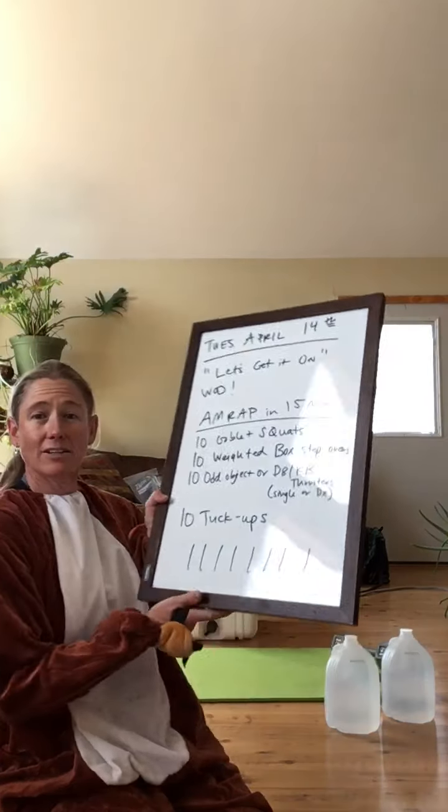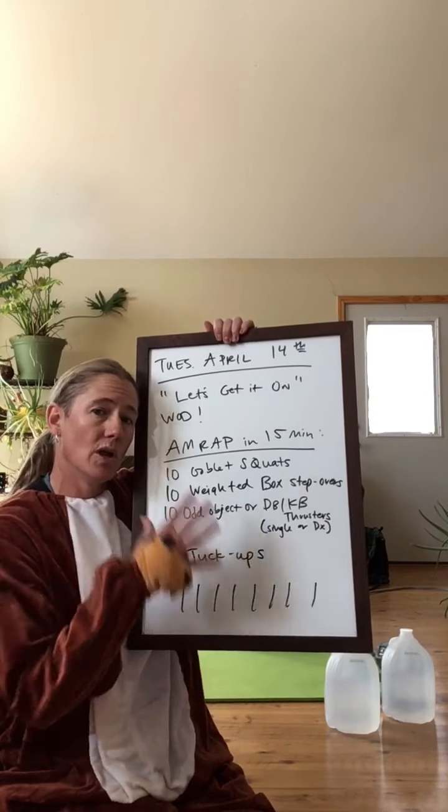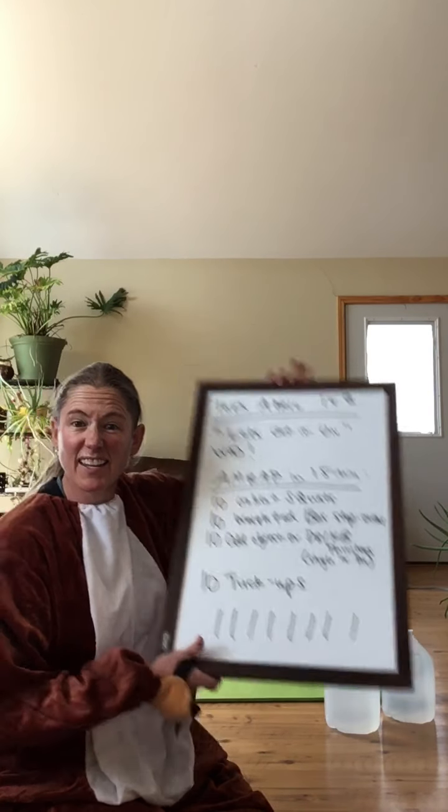Let's get it on. You can go to the WOD navigation on the website to take a picture of that and get the workout down, or you can take a picture now. Let's get shredded — this is a good one. It's a sneaker.